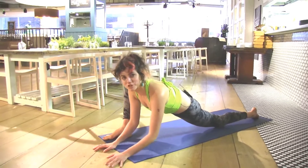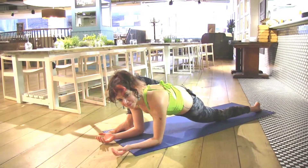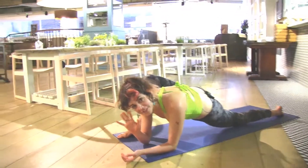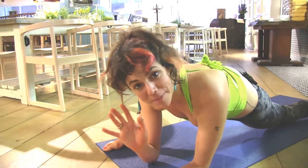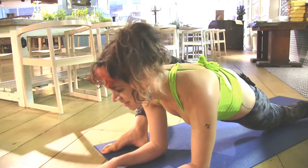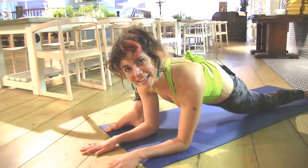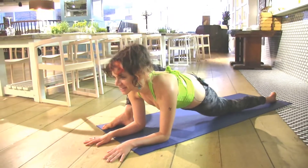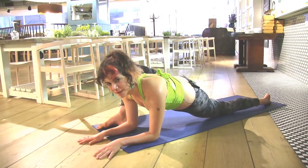Exhale, pull back. Elbows are soft. Stage three: lizard pose. If you have a block, have your hands on the block if it's tricky to get your elbows to the ground. We're going to soften here for five breaths. Within five minutes you're going in the direction of getting your leg behind your head — how exciting! Softening, breathing, relaxing into that right hip.